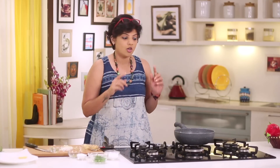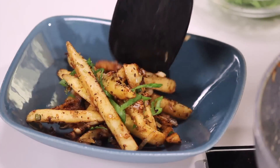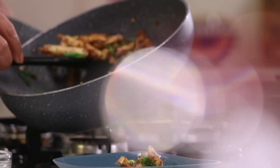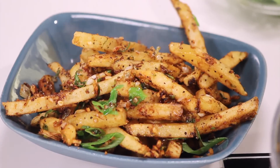Serve it piping hot because it's going to get soggy a little later. So this was the Chinese-style french fries pepper salt for you. I hope you've enjoyed watching the video as much as I enjoyed making it for you. So don't forget to like, share, and subscribe.